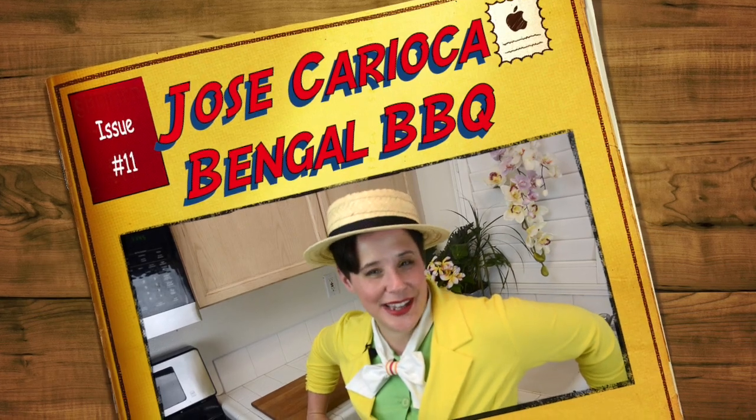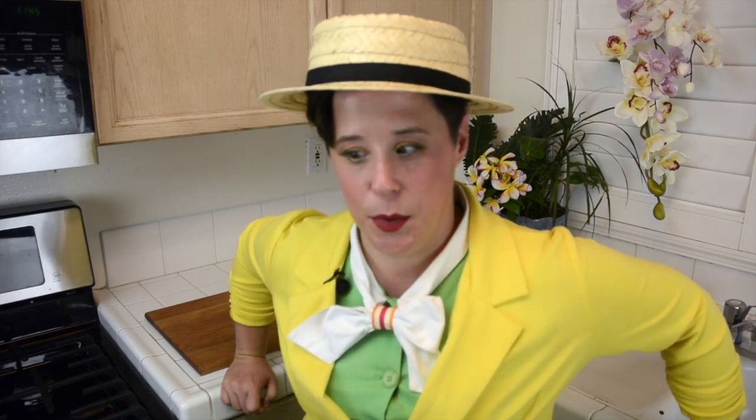Hi friends, welcome to Cosplay Kitchen! In part two of our Disney park series, today I'm Disney bounding as José Carioca from Brazil, and we're going to be making the copycat recipe from the Banya beef barbecue sauce in the Bengal Barbecue — whoo, that's a mouthful!